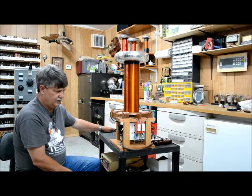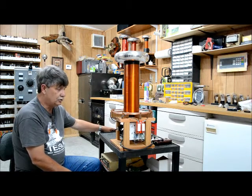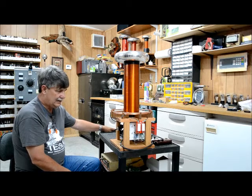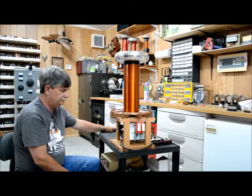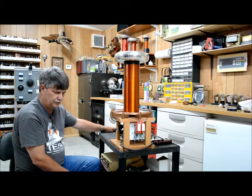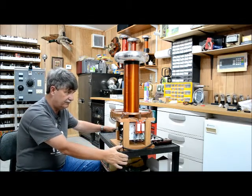The coil itself is not hard to build. It runs on about 5 amps of current. I tuned mine to about 4 and three quarter amps when I set the primary.